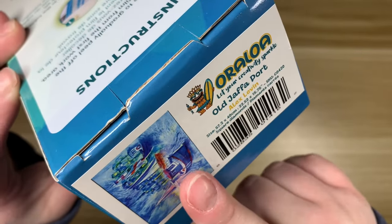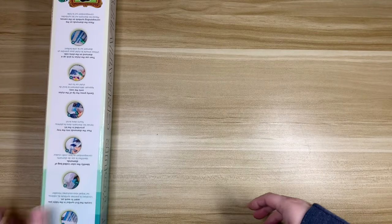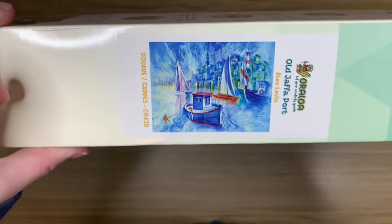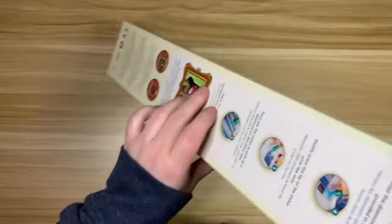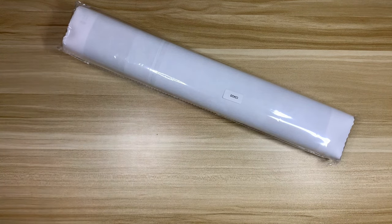The box is shrink wrapped, which is nice — it gives that extra layer of protection. They also have the image printed on a couple of spots on the box: on the top, which I prefer because I tend to lay my kits down flat when I store them, so being able to see the image on the lid is very helpful. They also have it on the side. This kit is called 'Old Jaffa Port' by Alex Levin. This is a square kit — I can't remember exactly what size it was, but I'm remembering it being smaller.